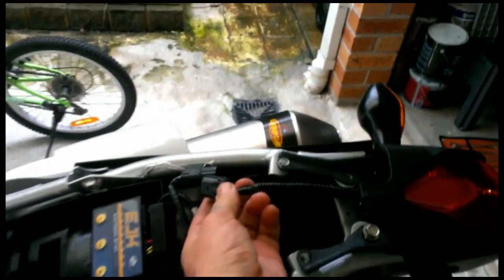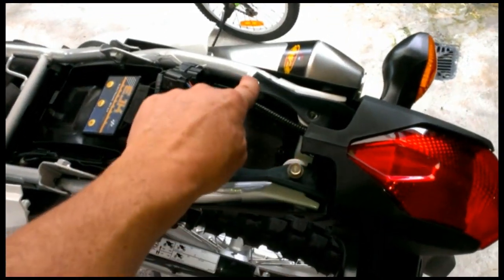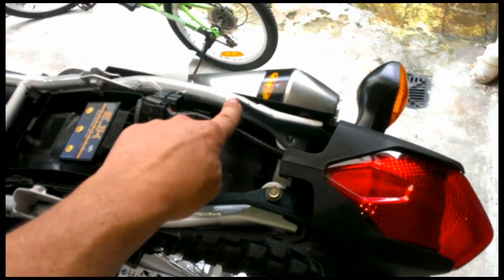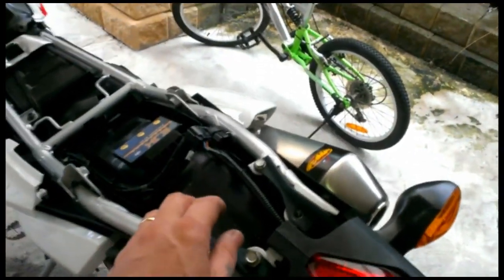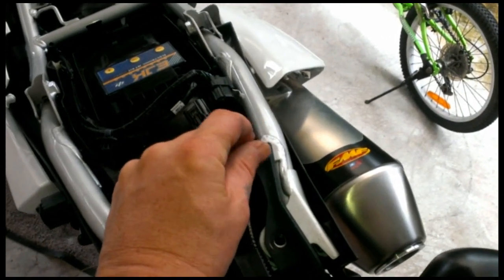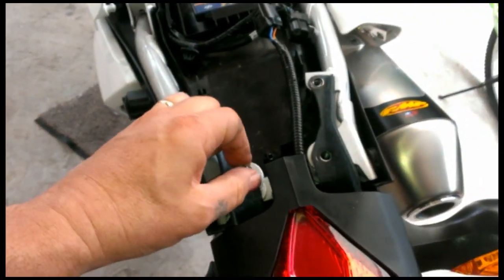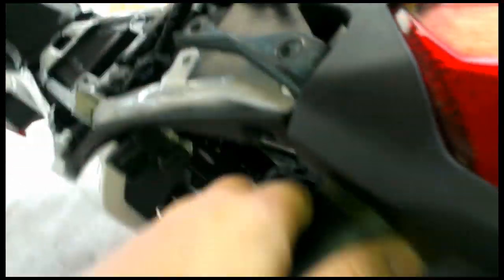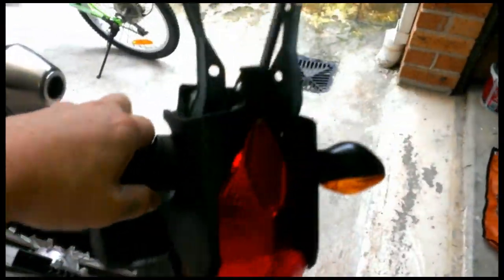Then you're left with the connector, easily disconnected — just push that in there and it disconnects. Then you have four bolts. We've already taken two of those out. They're 10mm and these are 12mm. Don't ask me why they're different, but they are. Just undo those, and then the thing just sort of slides out. And that's it — there's another chunk of weight taken off your bike.